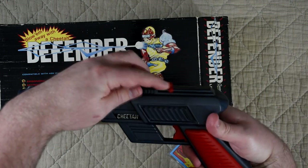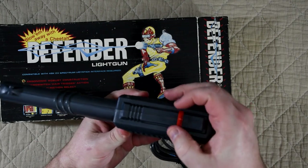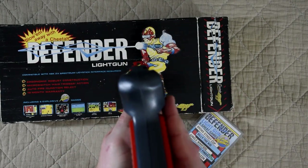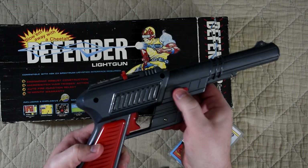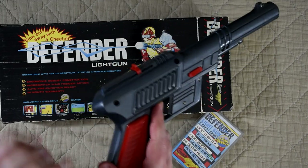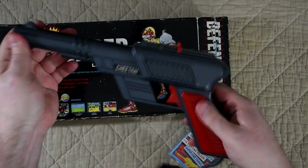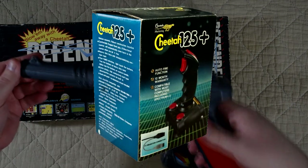There is a plastic tab along the top that you can move back and forth — I'm guessing this is to help you get your sights completely locked in. There's also a switch on the other side for the auto fire. Overall it actually feels quite solid to hold and well put together, which shouldn't be too much of a surprise as Cheetah had been making joysticks for quite a few years at this point.